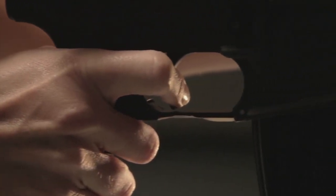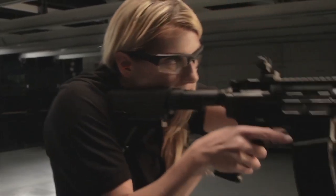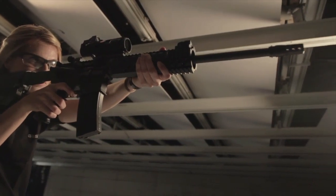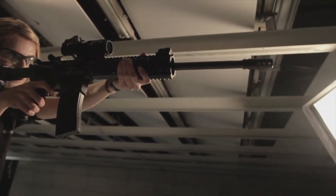Upgrading to a quality trigger can improve any shot, from beginner to professional. While there are several different trigger styles, single and two-stage triggers are commonly used with the AR-15. The AR-15 comes with a standard single-stage trigger. The single-stage trigger has one pull, meaning when the shooter exerts force on the trigger, the gun will fire.